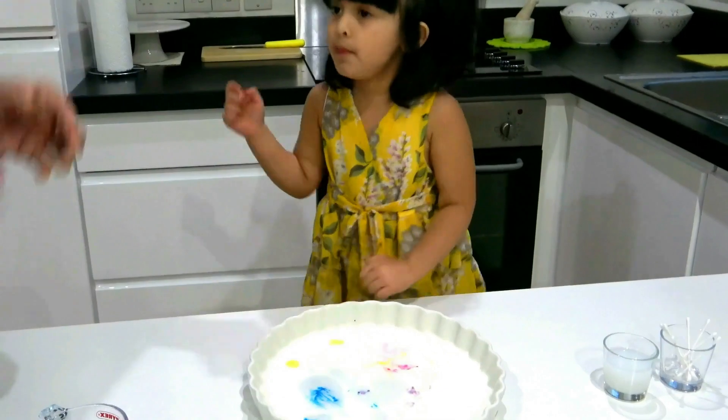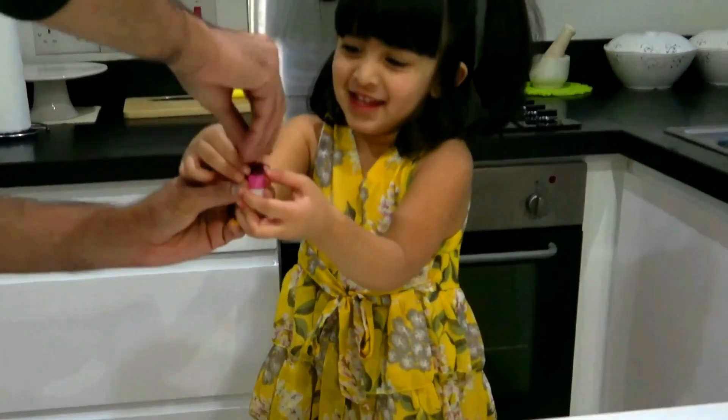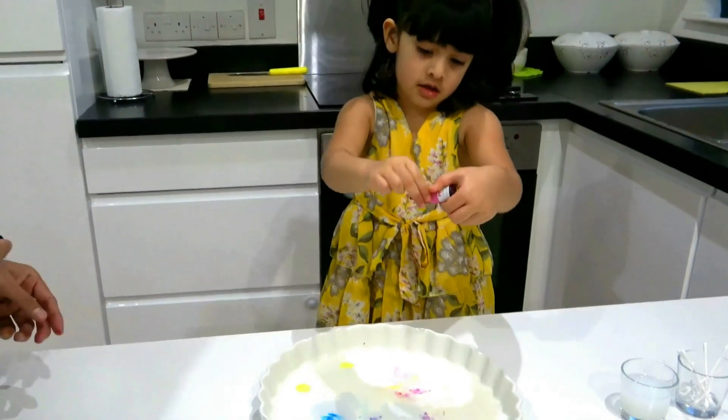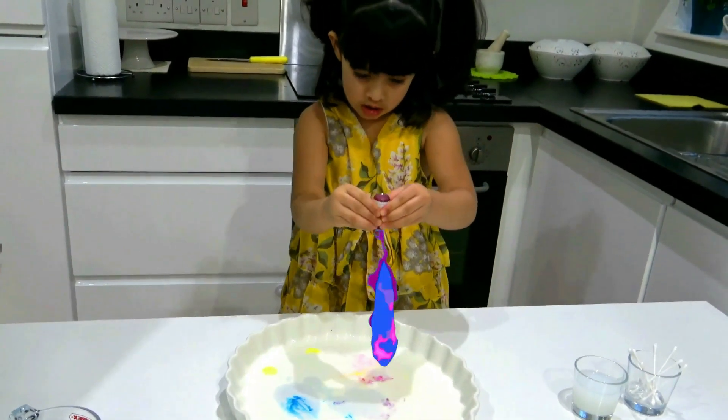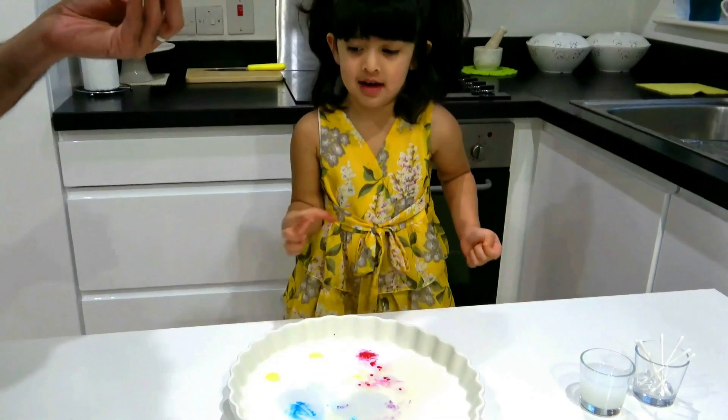It's okay! And put it again! And put it again! Okay, good! Yeah, I want to do that again!